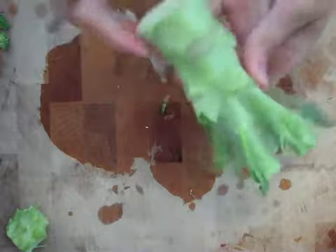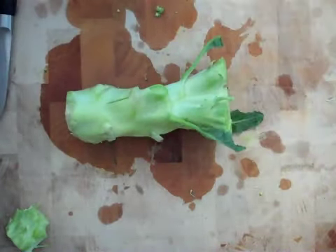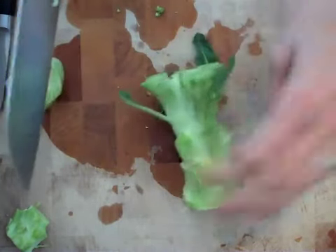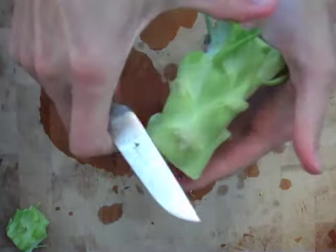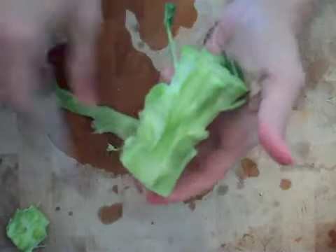Now the neat thing about broccoli that I want to show you is that this stem here is actually one of the best parts of the broccoli. So don't throw it away. Trim off the end, and then I like to just take a small paring knife and trim off this kind of thick, tough outer skin.